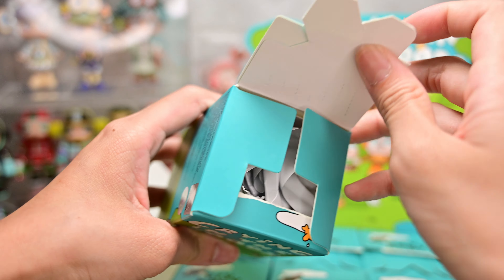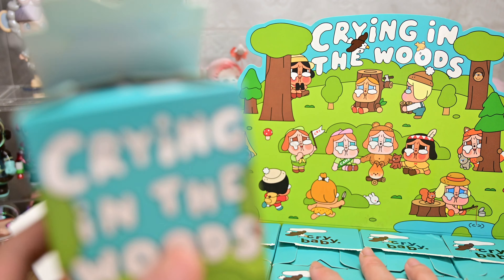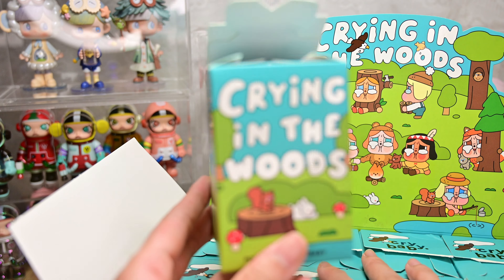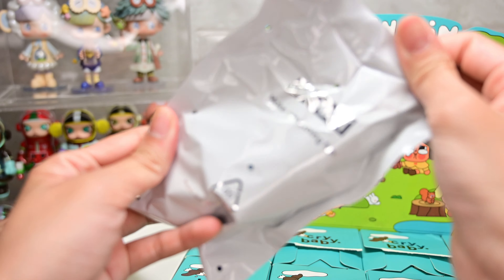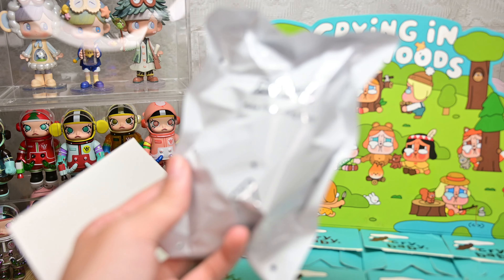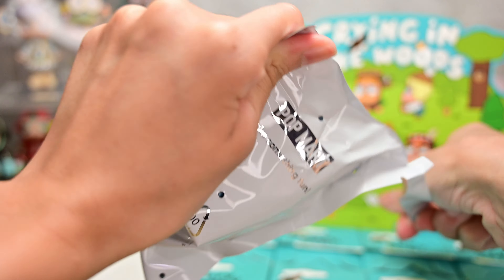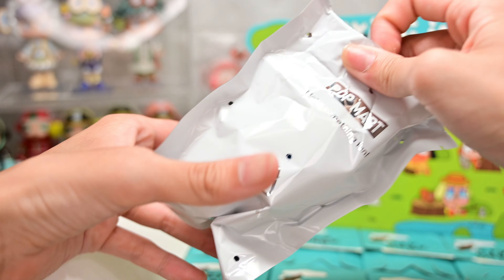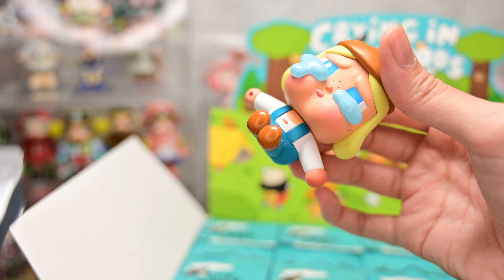The boxes are already all opened. I've already checked through all of them — they are all different designs, so there are no repeats, which is a good thing. All the figurines are still inside the foil, which is sealed. I actually bought this set for almost the same as retail price, just slightly higher, because it's a discontinued series.